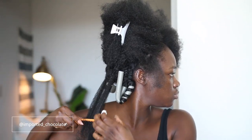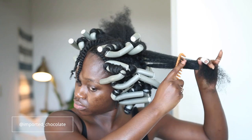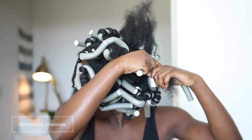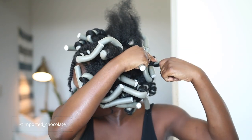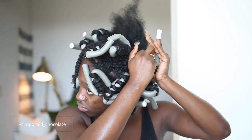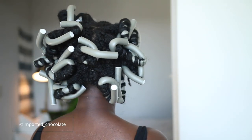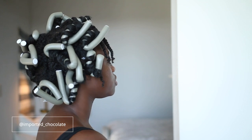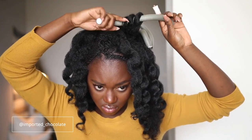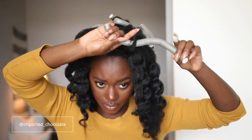So I'm going to go ahead and comb out a section, wrap it around the flexi rod, and dip it in hot water. I let this sit overnight even though it still wasn't completely dry — it is what it is. I had to get on the flight, y'all. So the next day I carefully unraveled them and went ahead and separated them a little bit.